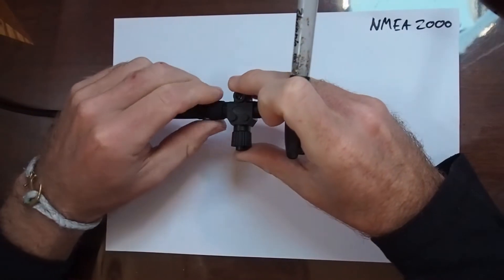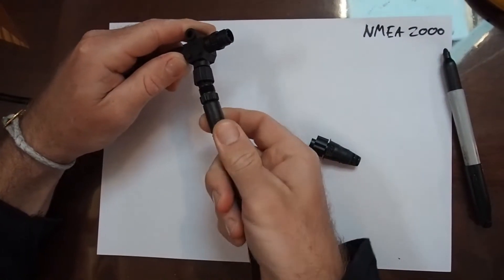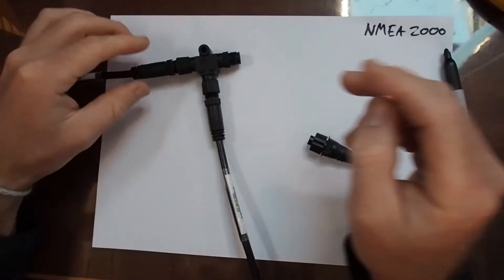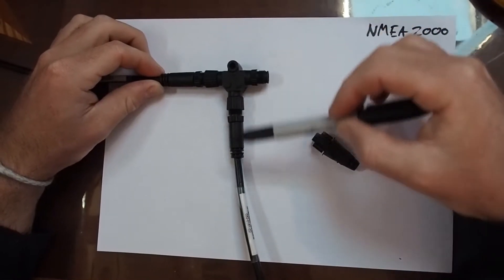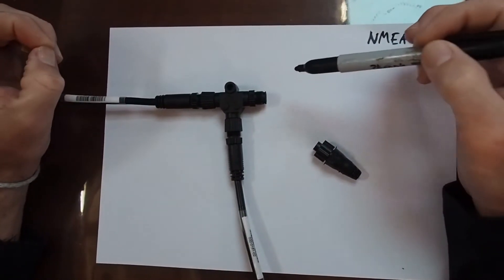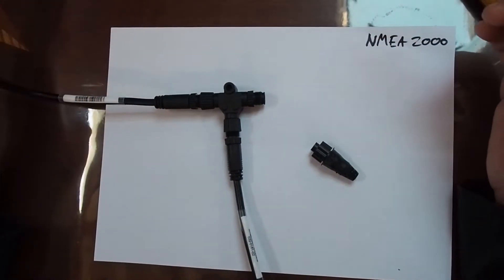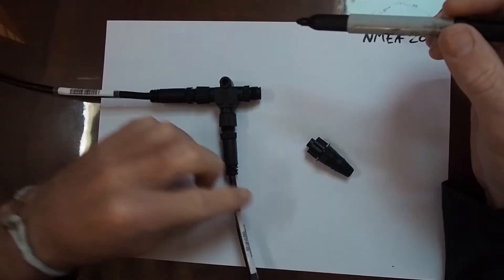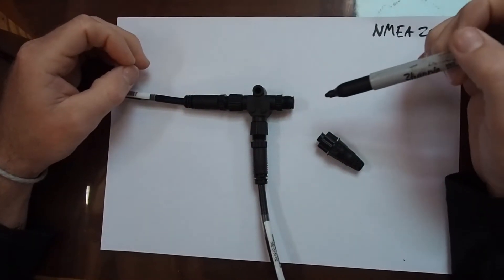Once you put your little T connectors on, they all connect together, and then you can put what they call a dropper cable which allows you to connect a device up — you basically just plug them in and then plug your device into the end. The maximum dropper length — so between your T and your device — is six meters. The overall maximum length is 250 meters for mid cable or 100 meters for micro. The cumulative drop length of all your dropper cables is 78 meters.